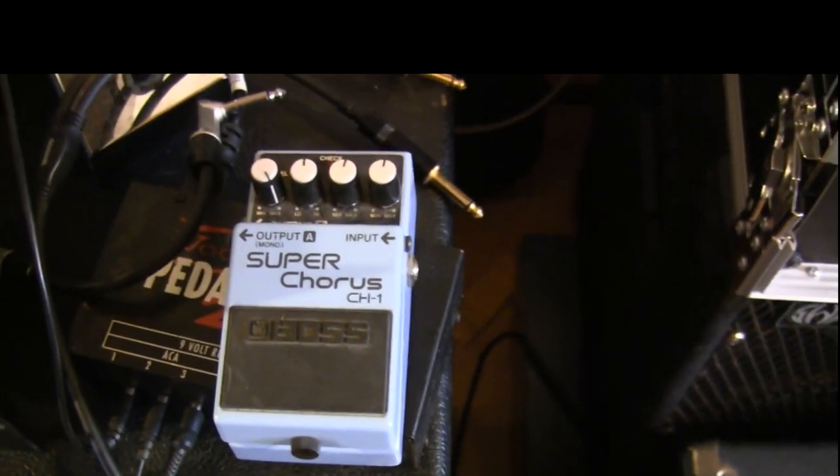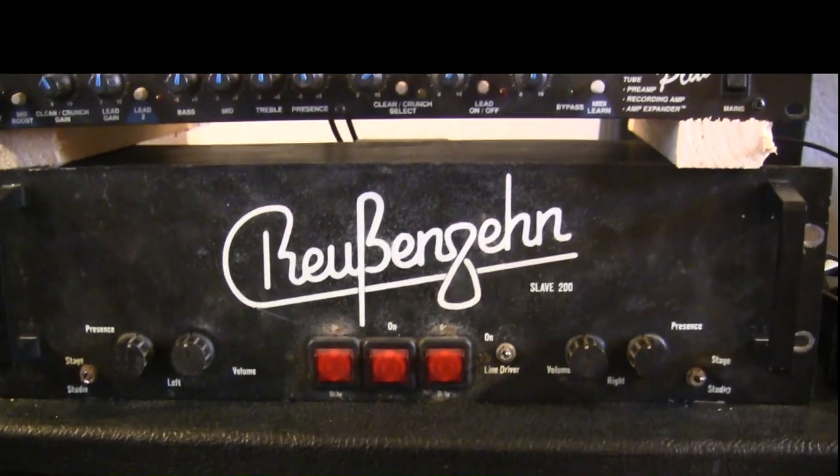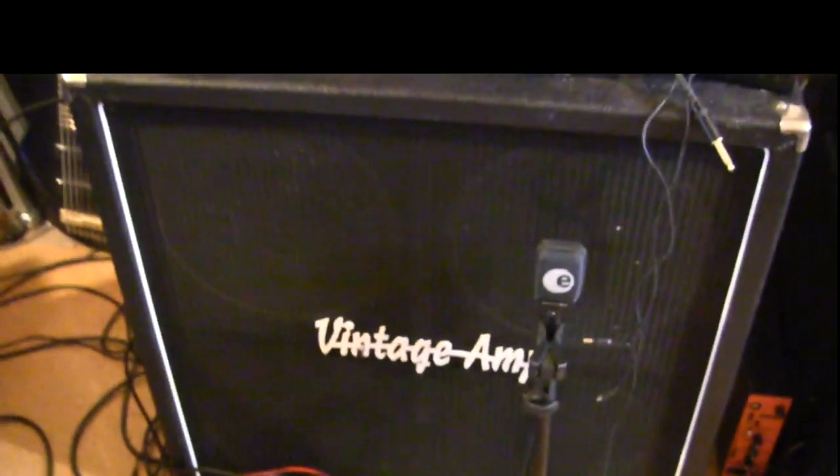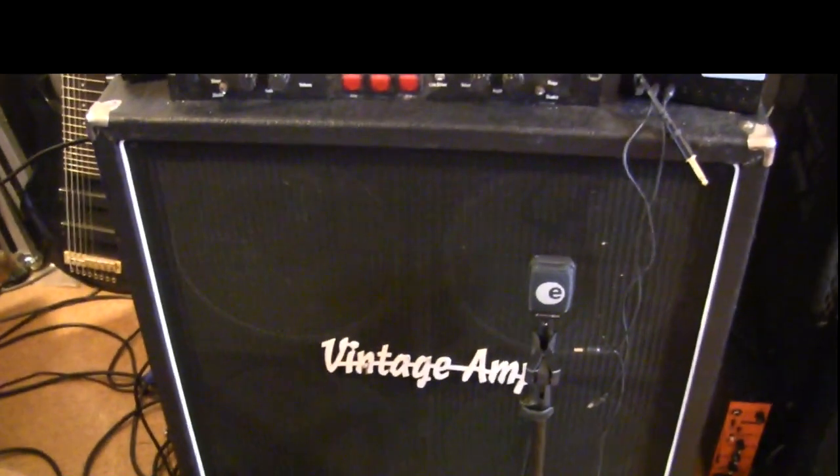Now I want to show you how you can get close to this sound if you don't have the original Gallien-Krueger amp. I made two setups using normal gear: one with a standard Marshall GMP preamp, and another using a digital amp modeller with a standard Boss chorus and a tube power amp going into the same two 12-inch cabinets.